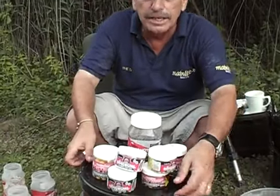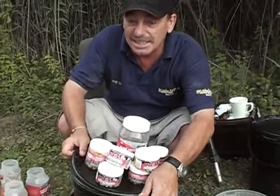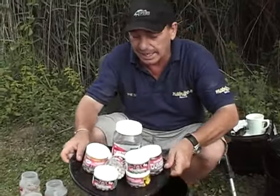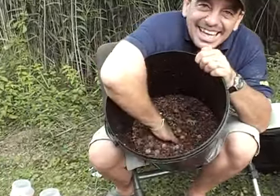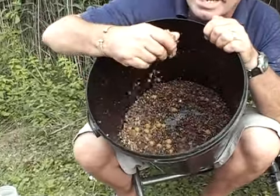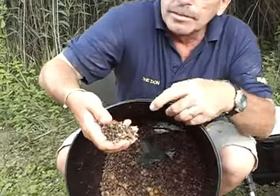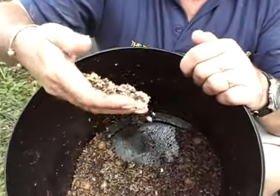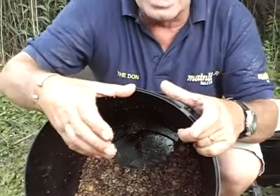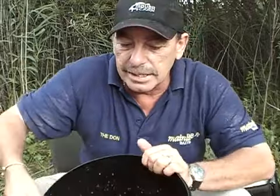Now I'm going to show you in my spod box what we've got in here. Look at that - them carp love it. You've got the mainline response pellet, we've got the boilies, the shelf-life boilies. We just put small amounts out at a time and just fish for one bite. Don't put loads of bait out, there's no need. The more bait you put out, the longer it takes to get a bite.